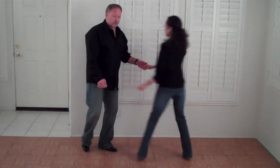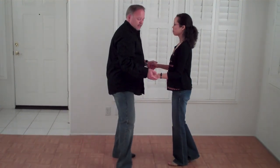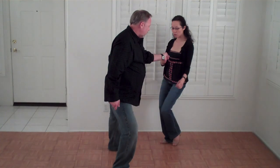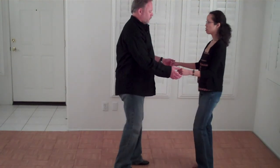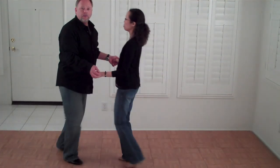I'll do it from this direction now so you can see in both directions. Very, very simple pattern. The gentleman catches the girl on count one, two, and he does not step back on count two — he steps to the side on count two. Then he invites the girl to step sideways on count three. She steps back on four, she steps back on five, back on six. So it's three steps to get out. So our pattern will look like this: one, two, three and four, five, six.